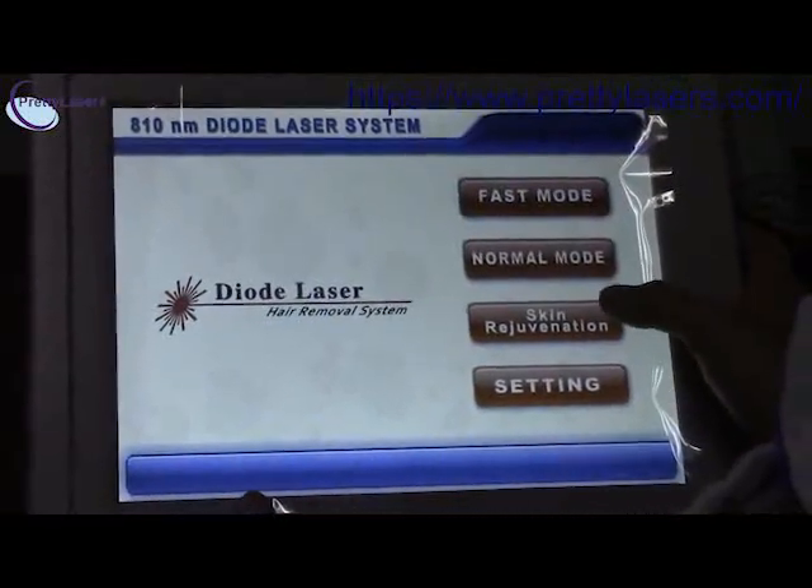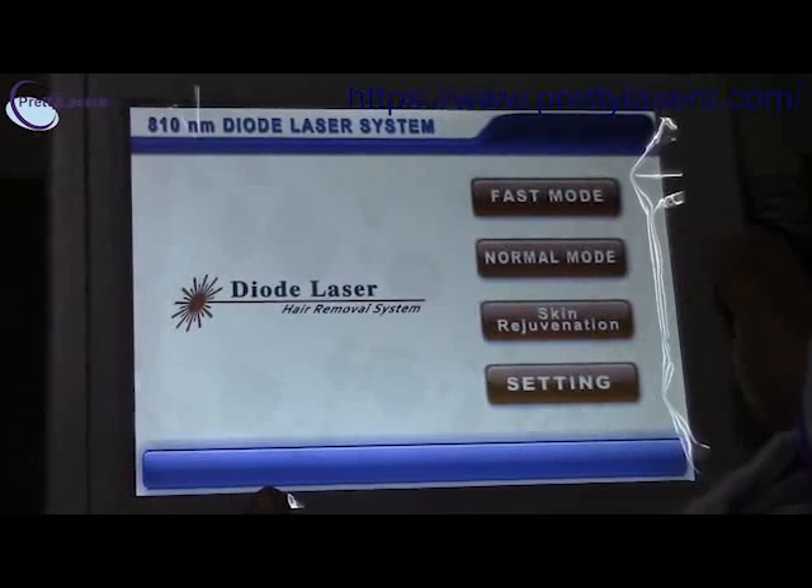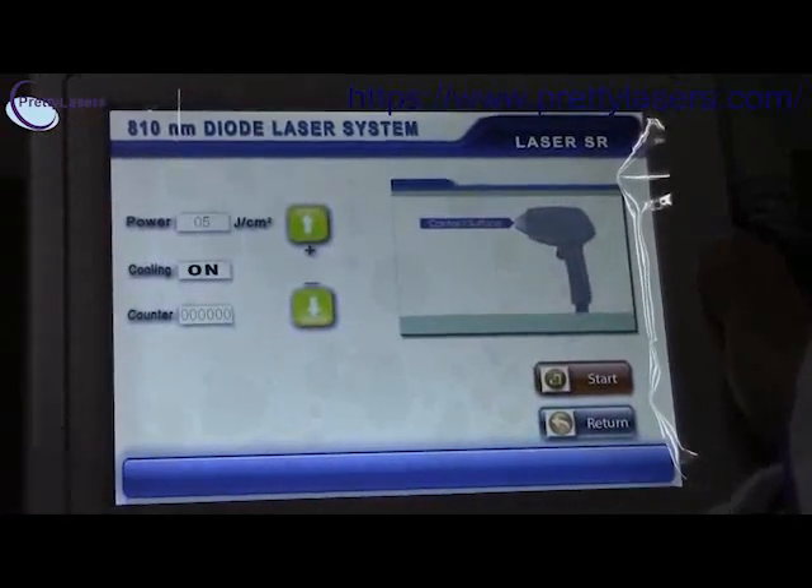The third one is the skin rejuvenation mode. You can see the settings here.